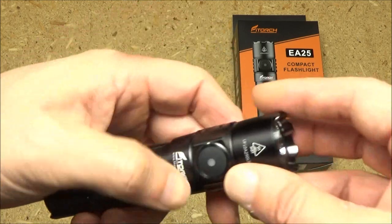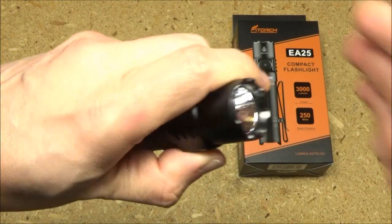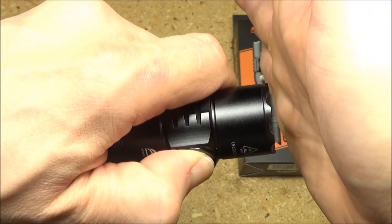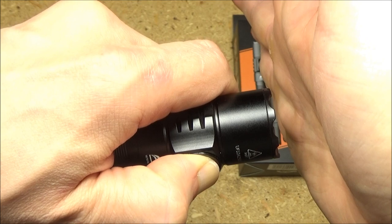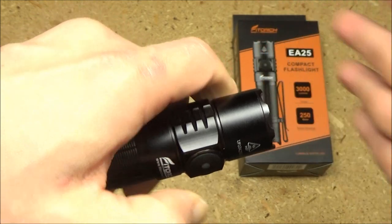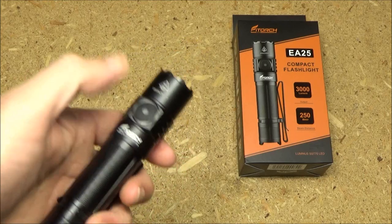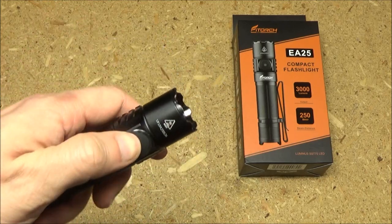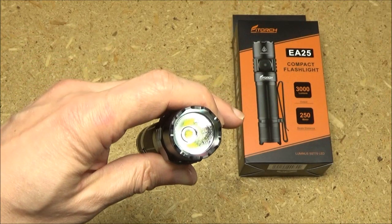To lock the flashlight, press and hold the switch until it flickers. It will flash after a moment — there you go, it's locked out. To unlock it, click it three or four times. And now it's unlocked.